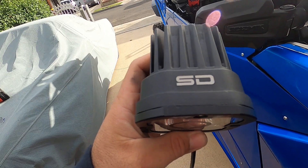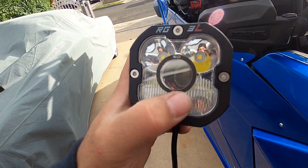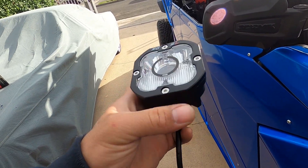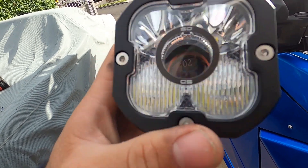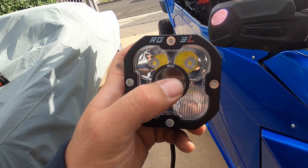So if you're unaware of SD Lighting, this is their new model RG 3L. It comes with two flood LEDs, two daytime running LEDs or driving lights, and then right in the middle they have what they call a laser — the sophisticated heat beam, which we call a laser. We're going to show you a little bit later how this has a really bright hot spot for long-distance driving.